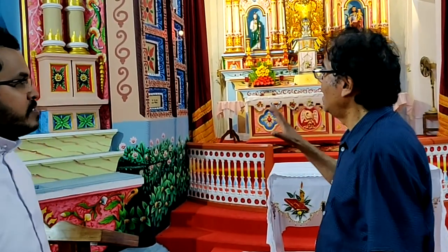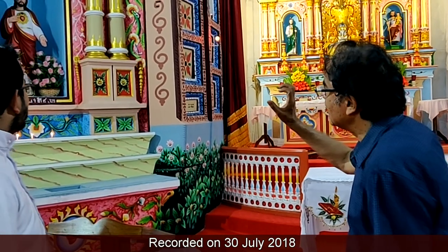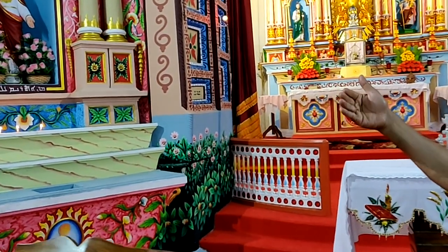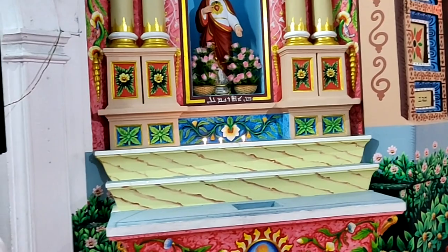I am curious — this church was renovated, but I still see scripts in Syriac, texts written in Syriac. Please explain what is written there and how it happened — what is earlier and what is new.